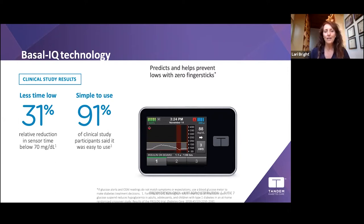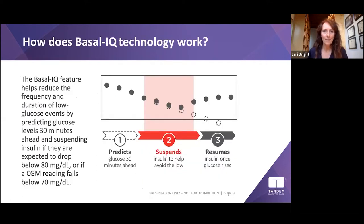Here's basically how Basal-IQ works: if the CGM tells the pump algorithm that you're going to hit 80 within 30 minutes, it stops the basal insulin. As soon as your glucose turns back up, it starts the basal again — right at the basal rate you and your doctor have programmed into the pump. Some people still choose to stay on Basal-IQ because it really works for them.